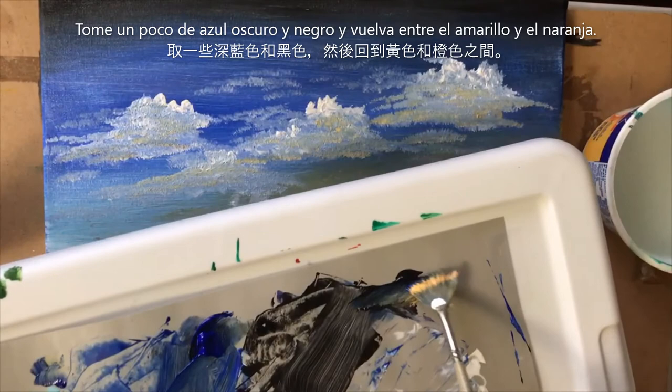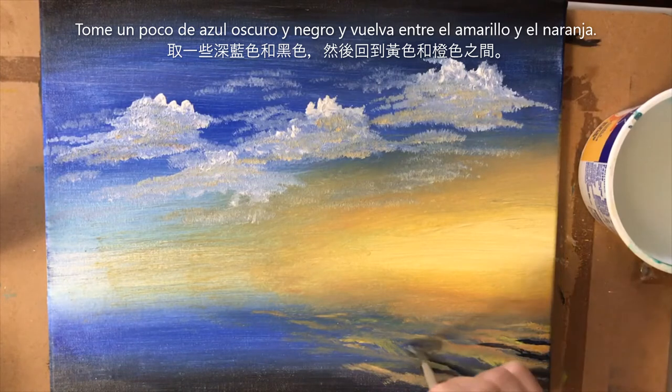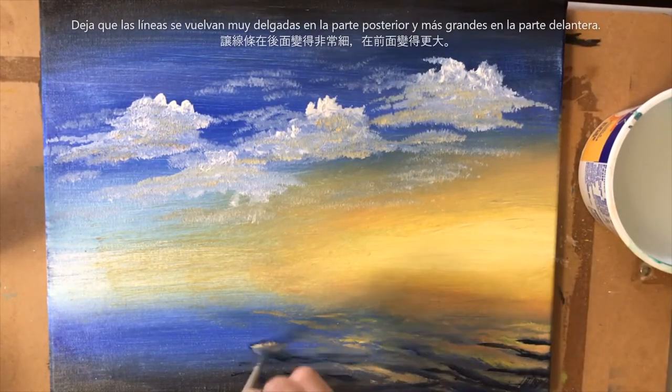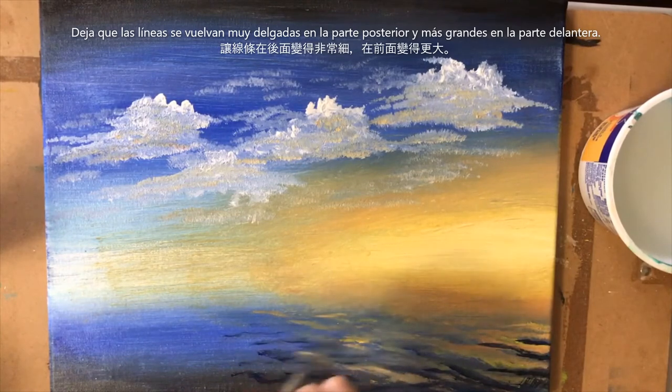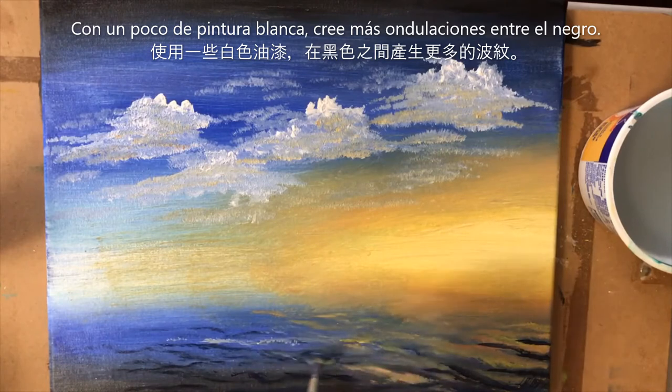I'm going to grab a little of the blue and a little of that black and go back into some of these spots, wavering my hand, letting the lines get really thin in the back. Even getting a tiny bit of white and going over some of these in between the black.